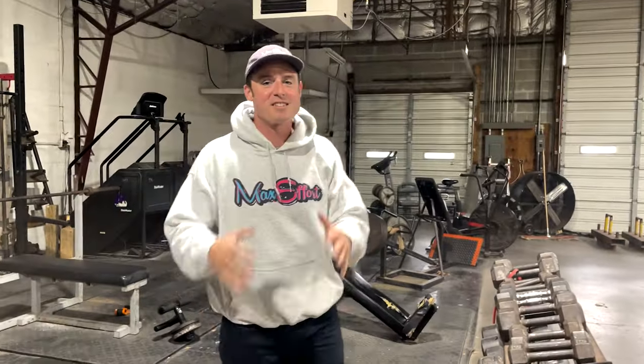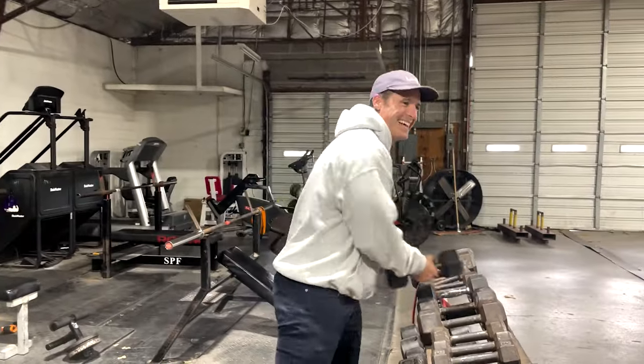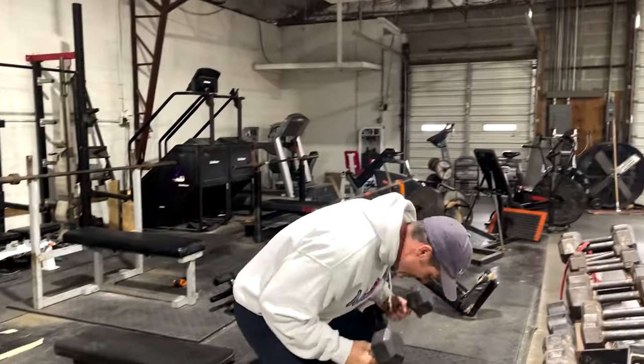Episode 468, boom! This is my own made-up tricep extension. I'm calling this the palms down dumbbell tricep extension. You probably don't know what that means — I'm gonna show you now.